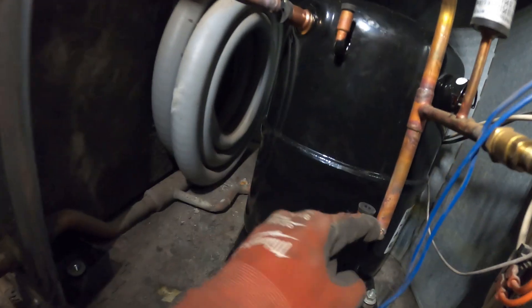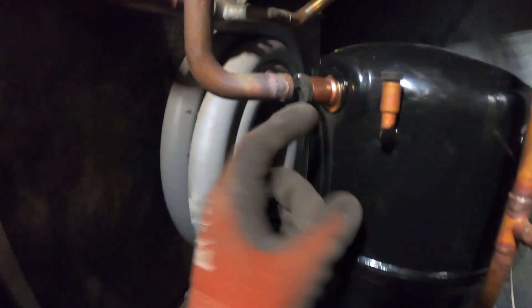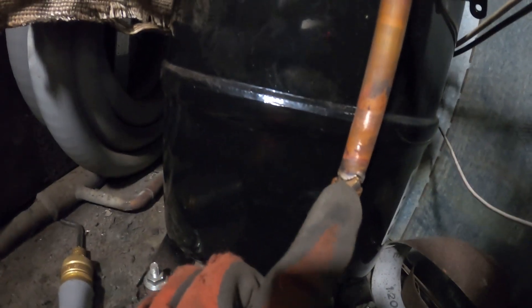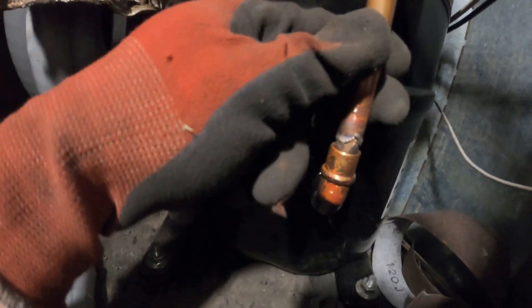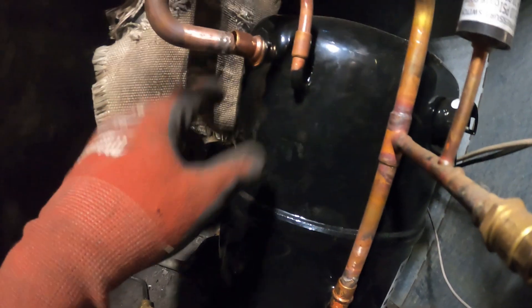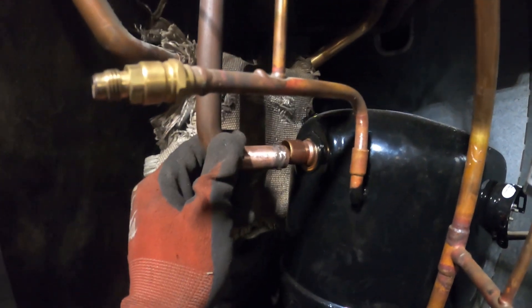We're going to make three connections and we're going to be good to go. We're going to first sand this stuff down. Got this just about piped out — there's a little bit of braze sticking out here. I do have it in the fitting, but what I'm going to do is heat this up and then tap down on the pipe to make sure it goes fully in there, and then braze. I'm going to have to do the same for the suction line.